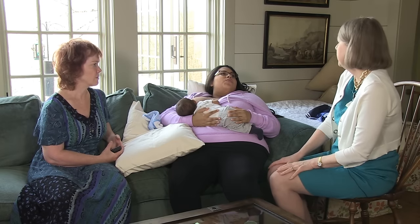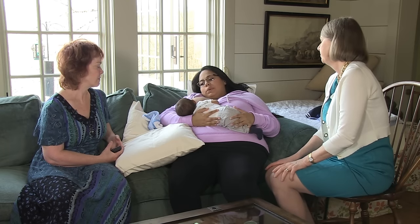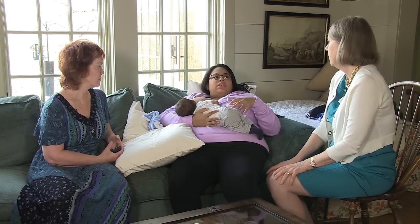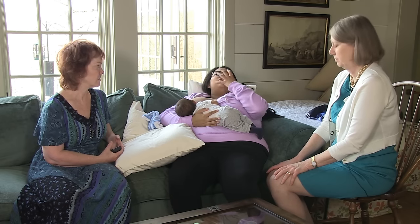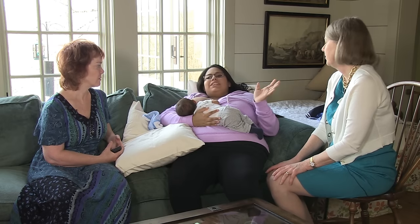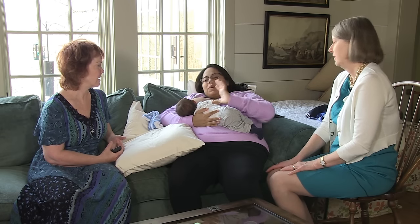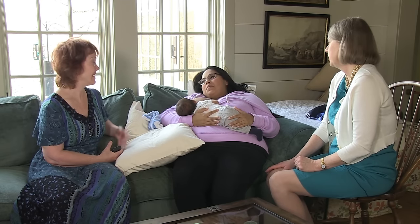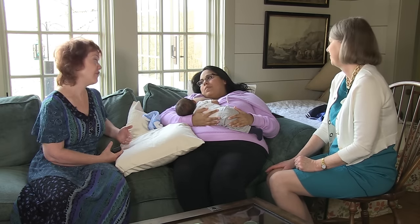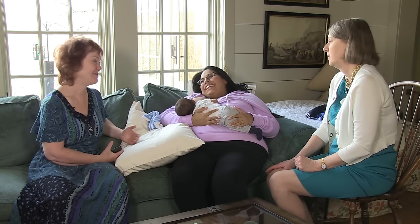With every other position I have to make sure I tilt his head back so we can rock and drop. But with this position I don't have to do anything — he just goes on by himself. That's because it's what baby brings to the table. He can do it, but you have to bring him to the table to let him do it.